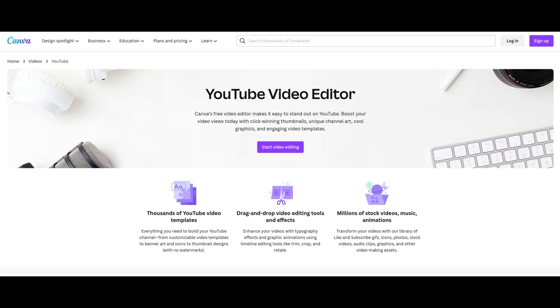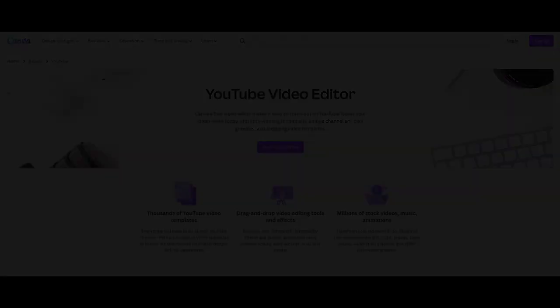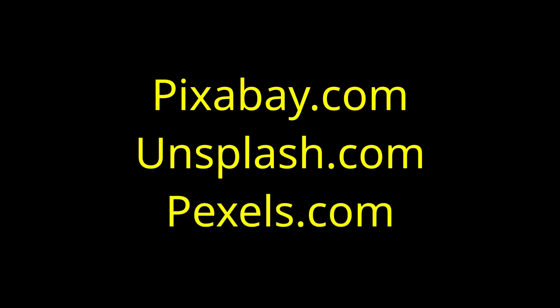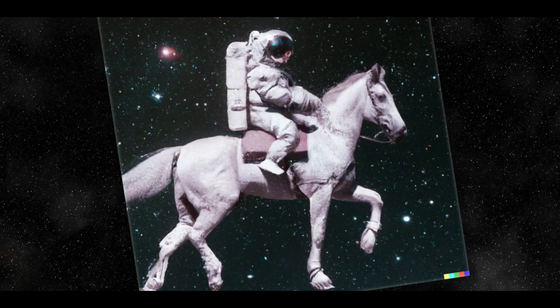Next, I start putting the video together. I have short intro and outro clips that I got from Canva — a great free resource, also listed below. I typically use a combination of still images, video clips, text, and occasionally PowerPoint-style material in my videos. I usually get video clips and images from free sources like Pixabay, Unsplash, and Pexels. Pixabay also has quite a lot of green screen resources that can help add variation to your content.